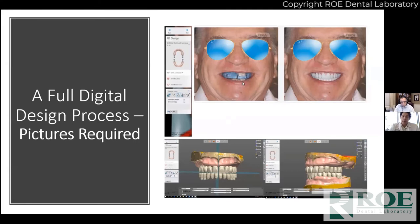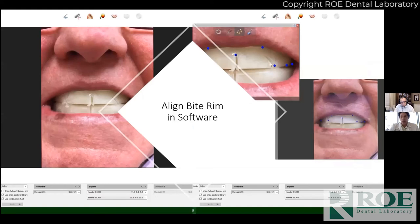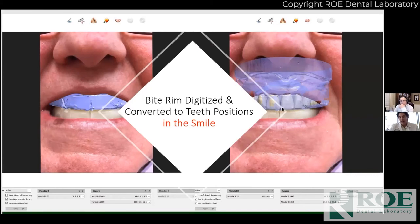So what do you have to do differently to skip the try-in appointment? Bottom line: take an awesome bite record marking the midline, cuspid position, and high smile line, and give us a photo of the bite rim in place. Do the bite records you're trained to do and take a photo with it in place. A profile photo is great, but we need this photo because we use it to set the teeth. When we scan the models we basically calibrate that picture to the patient's face, and when we're setting the teeth we're setting them on the bite rim in the picture.